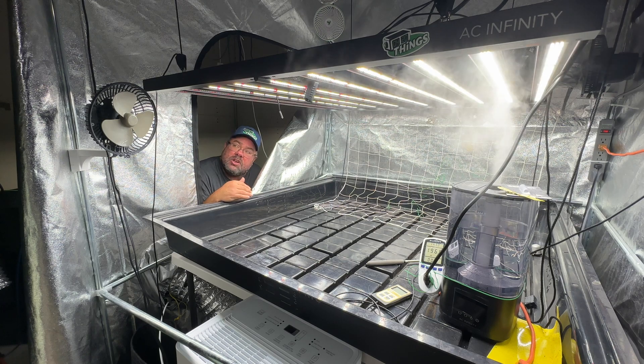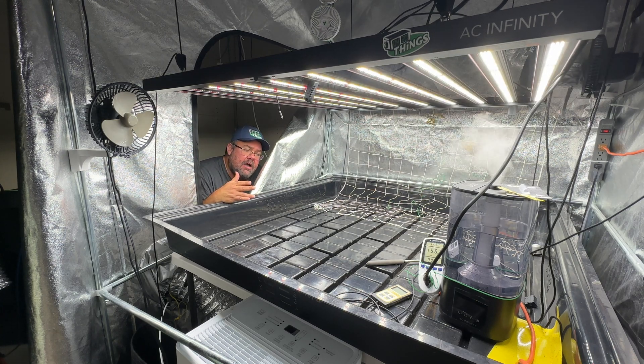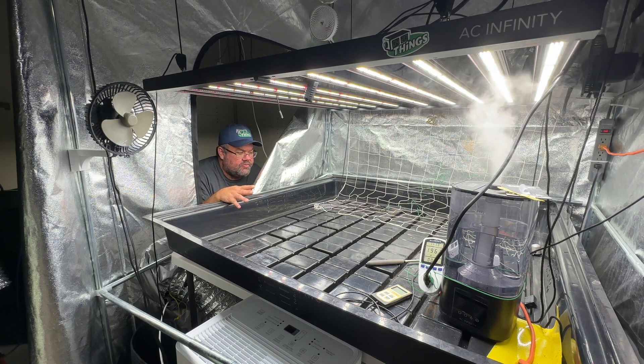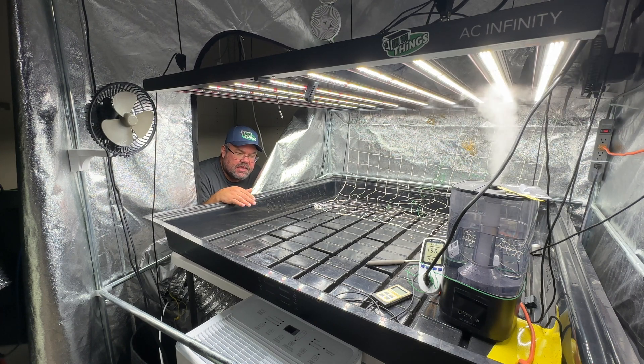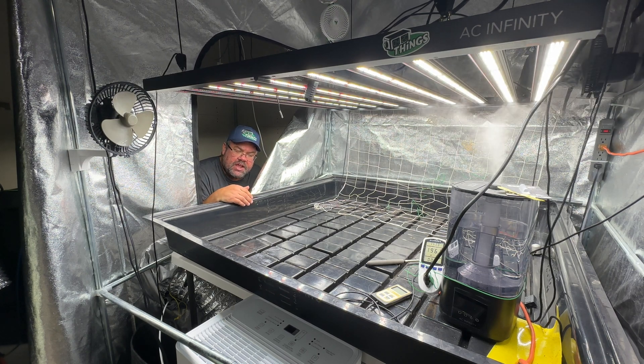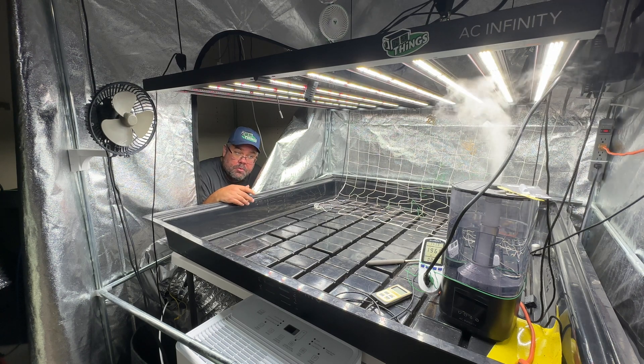You can buy this light and use my coupon code 420ThingsGrow — at the time of this video, but always check the description because it changes from time to time. If you use that code you get a 10% discount. I'll get a cut as an affiliate marketer and I can bring more items to the channel, and you guys can help support me like that.